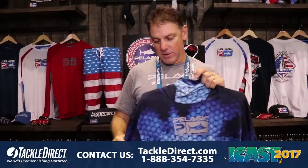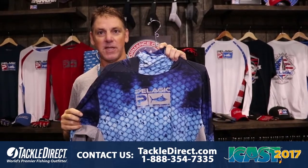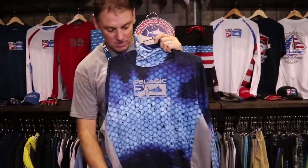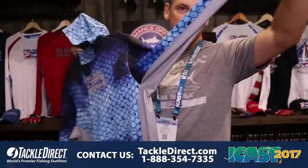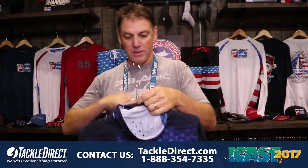Here we go. For Spring 2018, we have a brand new Exotec long sleeve SPF 50 hydro repel stain repel. It has an insert pocket in the front, a built-in sun shield, and a hood, as well as venting all the way up. This is in the new Dorado blue.